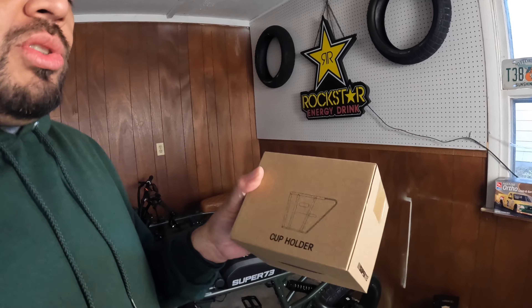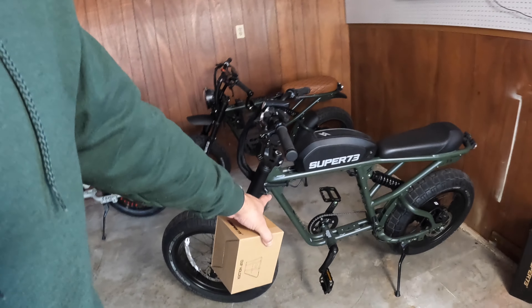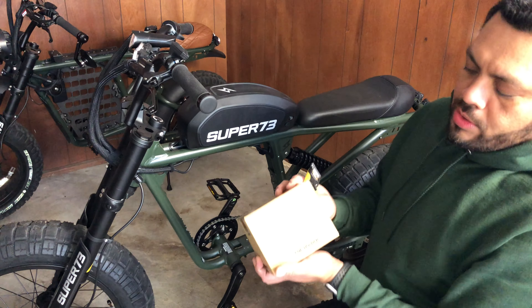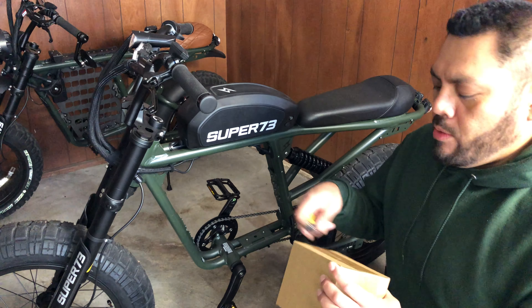What's up YouTube, welcome back to another video. This is Brian and today I got a short video for you. I have purchased the official Super 73 cup holder, which I'm planning on installing on the Wasabi. Stick around to the end of the video because you could win a free cup holder, so stay till the end to find out how.